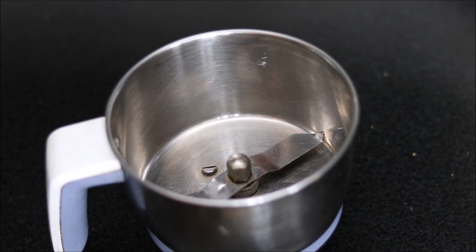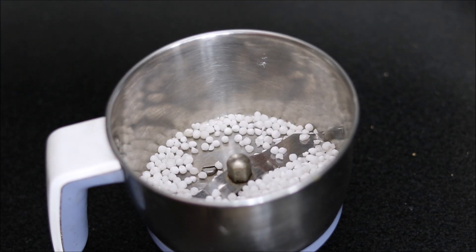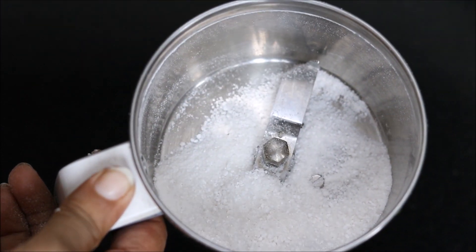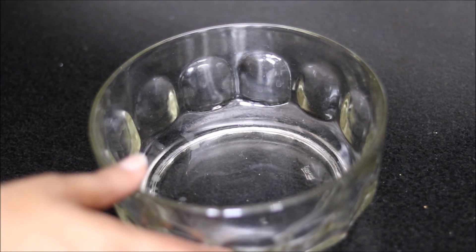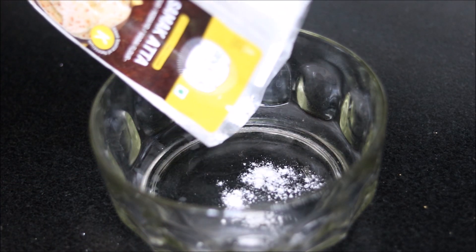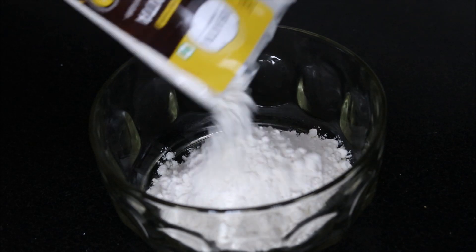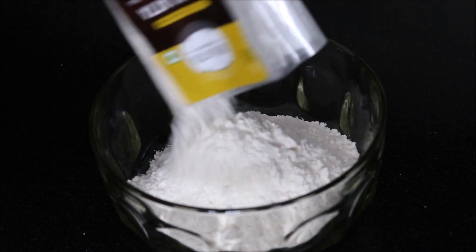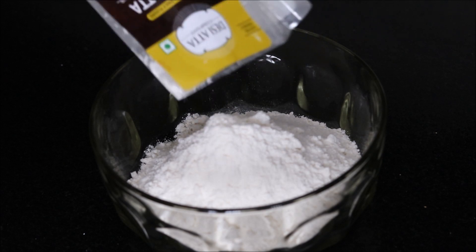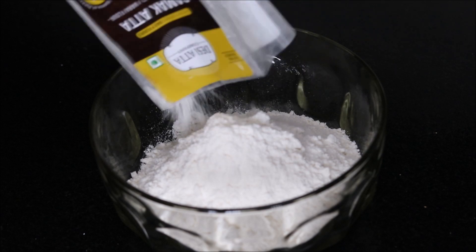First, we will take a mixer grinder jar into which we have to crush the Sabudana or Sago. Our coarsely grinded Sabudana is ready. We are using Samak rice — you need to soak the Samak rice for 2 hours, drain the water, and then you can use it.